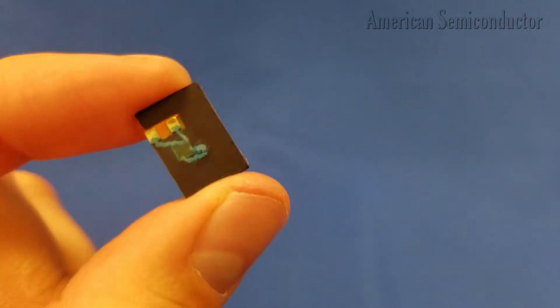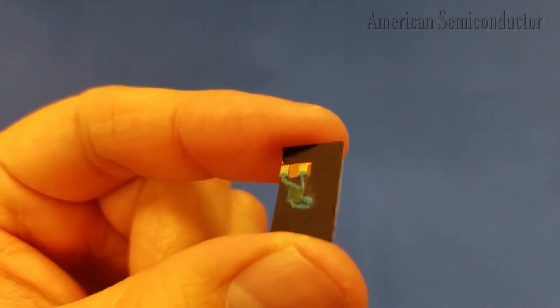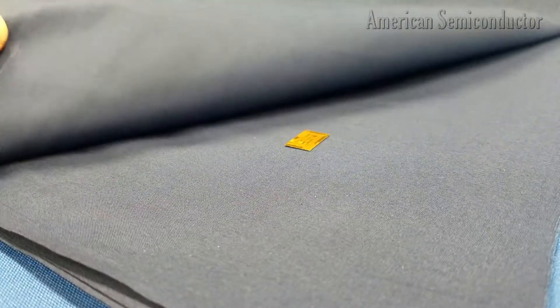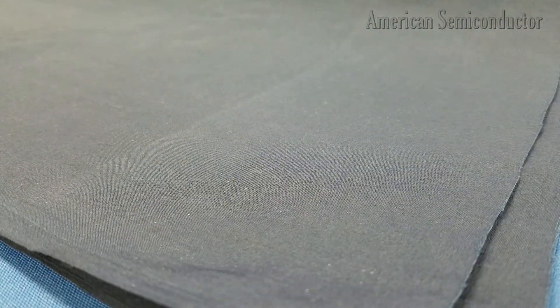Here is an example of our Flex NFC die mounted to a small ferrite antenna. The 25 micron thick die has been mounted to the surface of the antenna. We have placed the Flex NFC tag between sheets of fabric as if it were embedded in a piece of clothing or a wearable accessory.